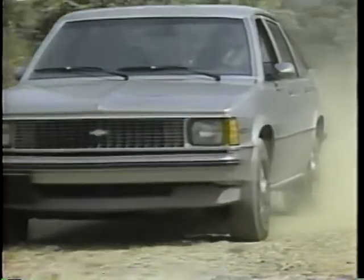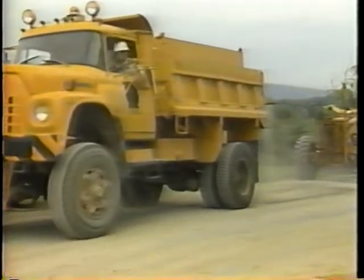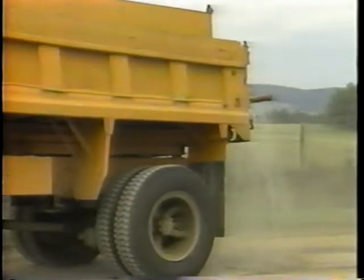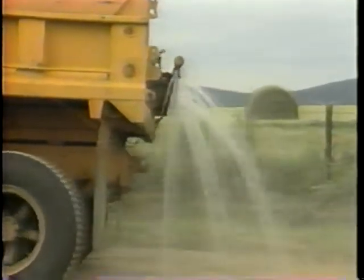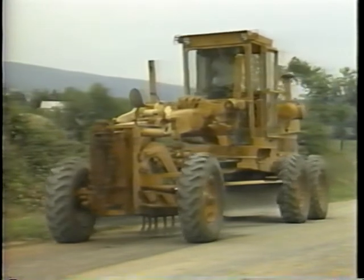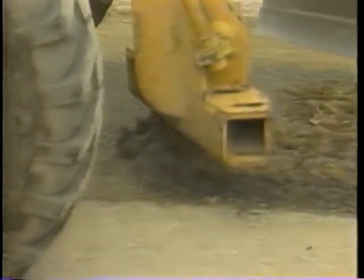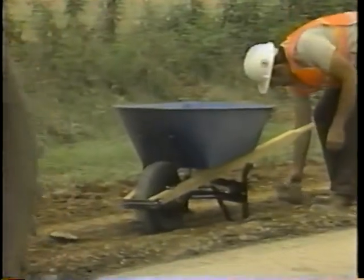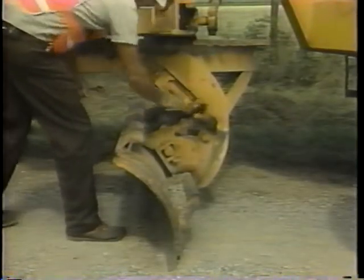Step two: reshape and compact the subgrade. If re-graveling must be done during dry weather, spray just enough water on the road to dampen its surface. However, the best time to reshape the subgrade is immediately after a rain — the damp surface will be softer for blading and will prevent the loss of fine particles. To reshape the subgrade, start from the outside edge, working in passes about 200 meters long. If the surface is very hard, use the scarifier to break it up. Be sure to remove large rocks and clay lumps. Set the blade to cut to the bottom of the surface irregularity.